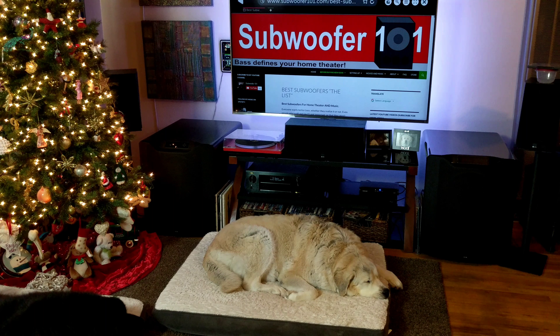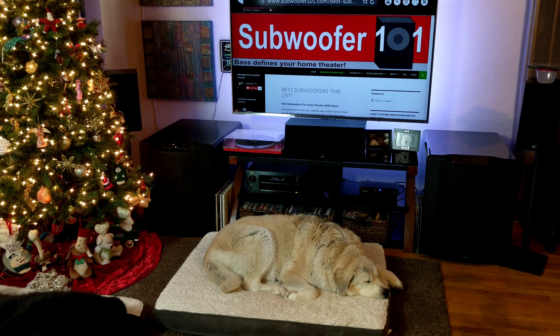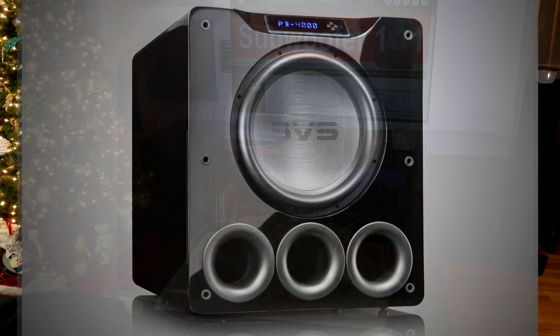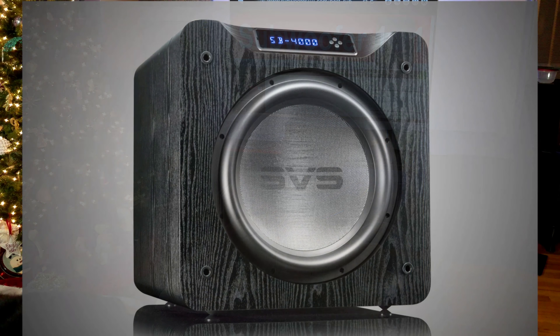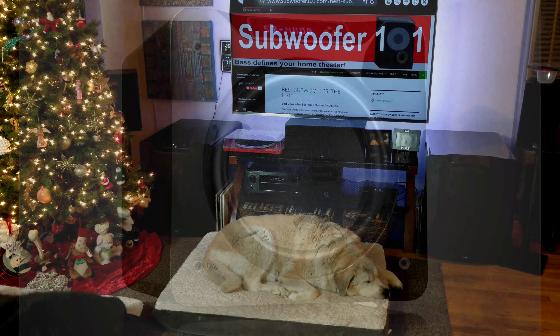The PB4000s have more power than the PB13 Ultra, which was the previous flagship before the PB16 Ultra. And thankfully, it's less expensive in the Black Oak version — it's $1,899 for the Black Oak and $1,999 for the Piano Gloss. The SB4000 is $1,499 for the Black Oak and $1,599 for the Piano Gloss. As I understand it, that's going to be replacing the SB13 Ultra.